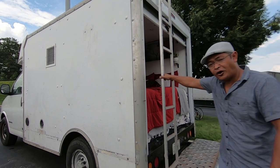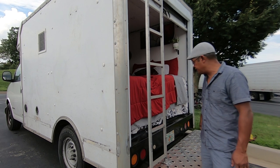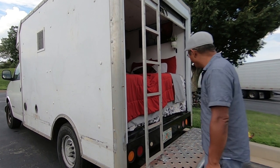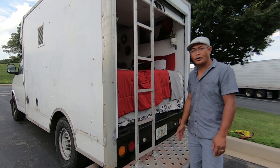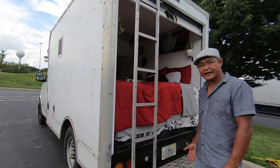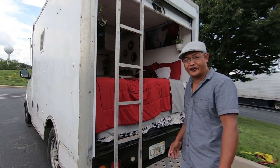I also upgraded the roof rack — it used to be a small metal sheet, but now it has an aluminum sheet that can handle and support more weight. This is designed to hold a motorcycle, a dirt bike, and a mountain bike up top. The bikes are removed for this video.